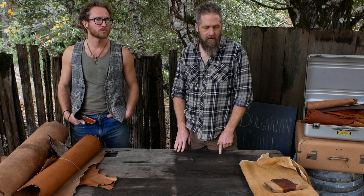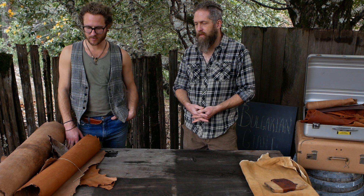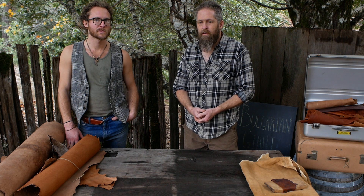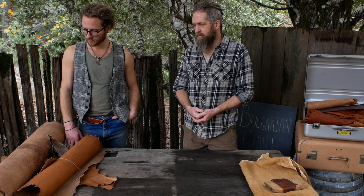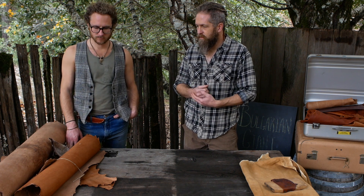I learned brain tanning first, then did it intensively — I did it for money and eventually wrote a book. And as soon as the book was out I was done with it. Before the book came out I had already started experimenting with bark tanning. That's been my focus because it needs work and has needed work for a long time. Finally it's gotten some momentum, but that's how these things work.